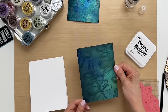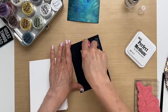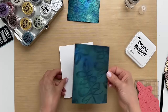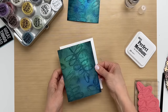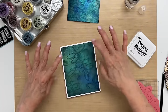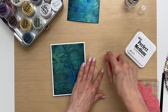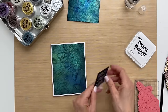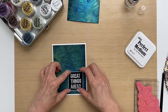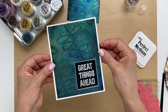See how beautiful that is — it makes such an interesting background. I already made a background and I'll show you what it looks like when it's dry. I'm going to put this card together. I have the sentiment that I already embossed that I'm going to add — I'll put that down in the corner. This would make a fun graduation card — 'Great things ahead' — or if somebody's starting a new job. Just look how beautiful that shimmer is.